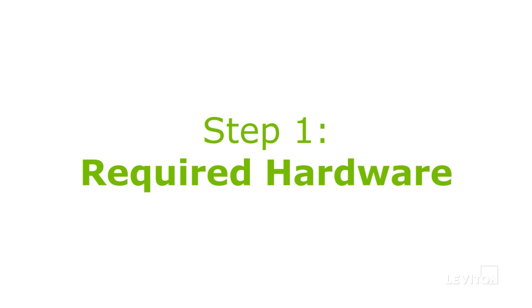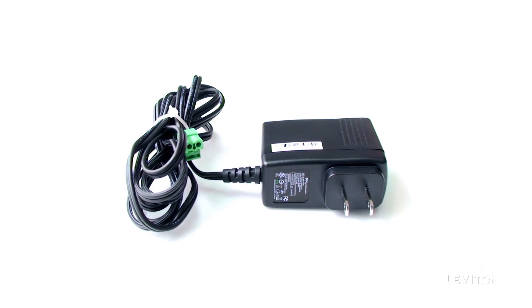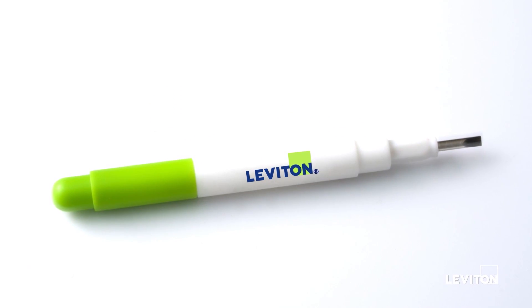The following items will be required for installing and commissioning an Energy Monitoring Hub: you will need an Ethernet cable, a 24-volt power supply for powering the device, and a flathead screwdriver.